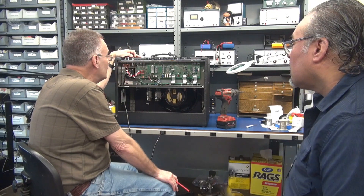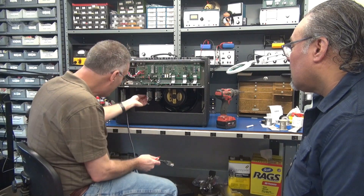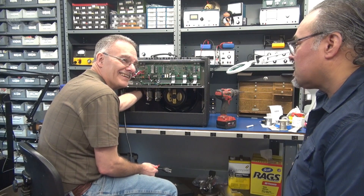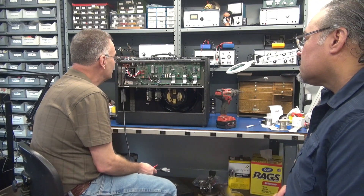You know what that really sounded like to me? It sounded like a shorted output transformer. Smelled it too. Oh yeah. How long did you have it on? Just a second and then turned it right off.